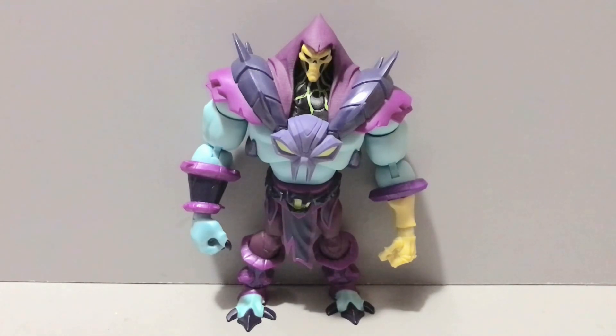This figure is brought to us by the fine folks over at — say it with me now — as well as my good buddy Evil Villain, who I mentioned in the He-Man review I posted earlier today. Check that out if you haven't already. He hooked up not only Skeletor here but also that He-Man in a trade we did a while back. I'll leave a link to his Instagram in the description below.